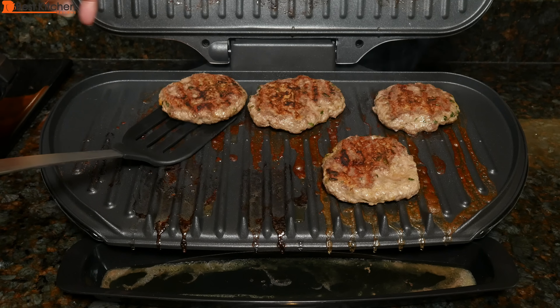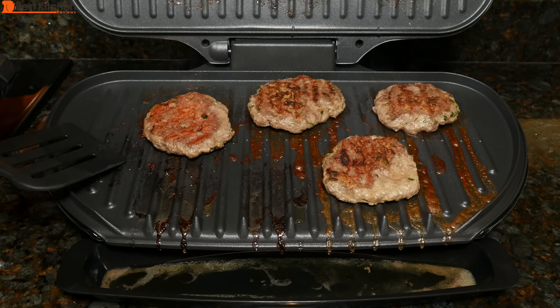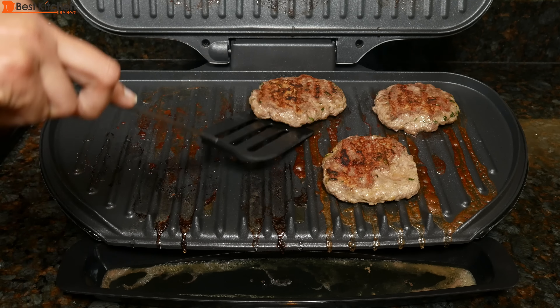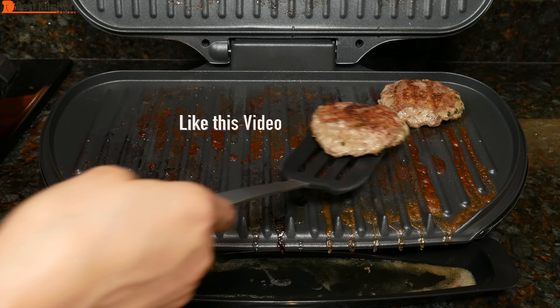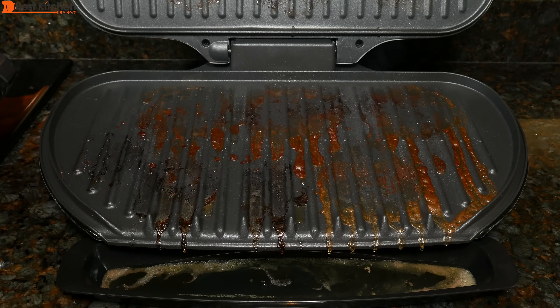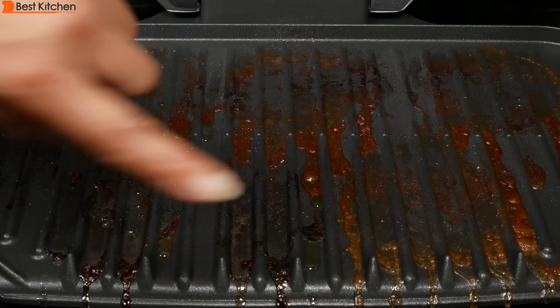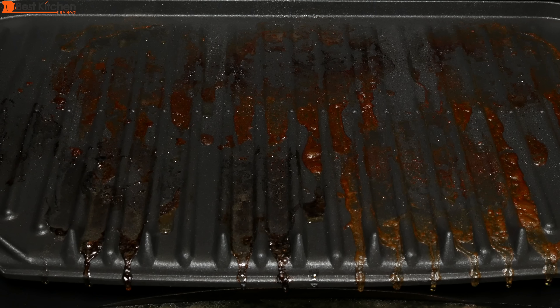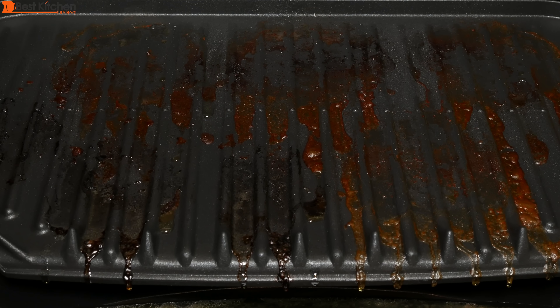You can see the other side is nicely cooked also. I could have fit about seven of these burgers on the grill. There's a lot of grease on the plates and in the drip tray. The unit did a good job on the burgers and onions. I like that everything was cooked really quickly and all the fat dripped off.